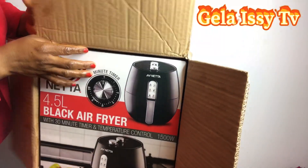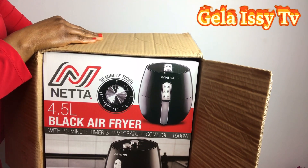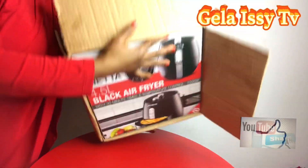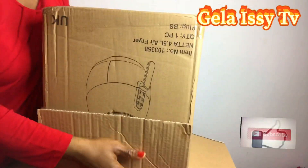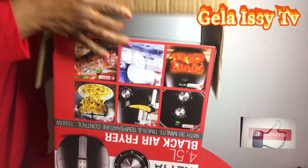Right, this is what I got here. It says Neta 4.5 liter black air fryer. I haven't opened it yet but I think it looks beautiful from the picture.